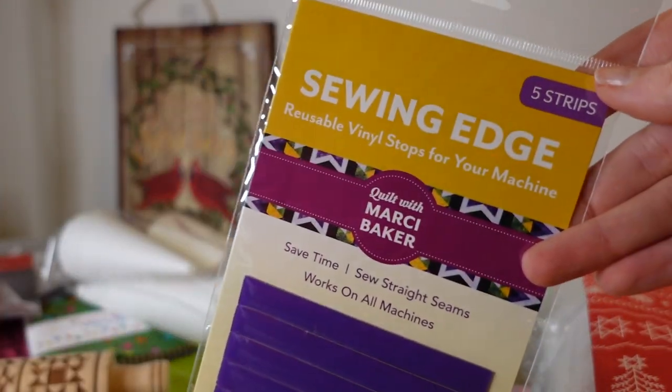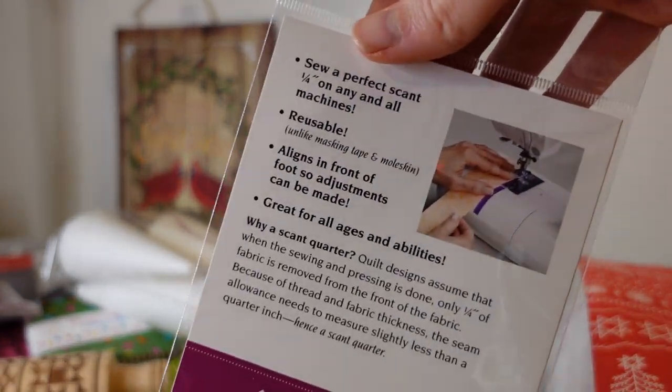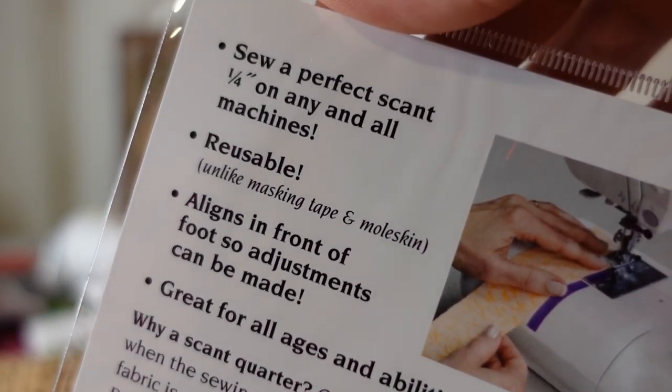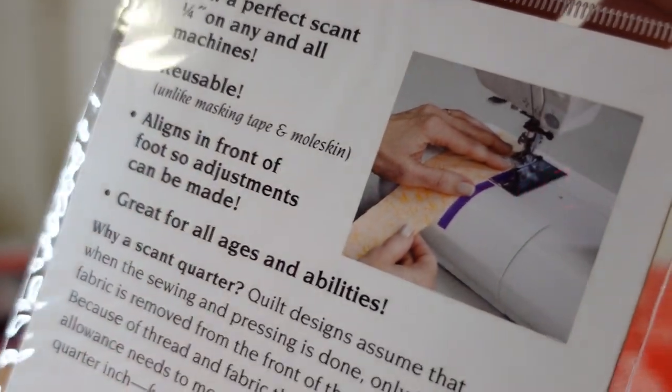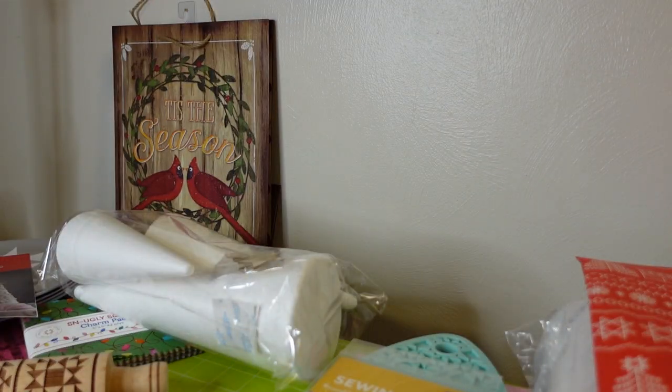Day thirteen is a vinyl sewing edge. A lot of people who open this think, 'I could just use masking tape.' It's even defensive about that on the back — it says it's better than masking tape and doesn't leave a residue. It seems helpful and it's definitely not something I already have.